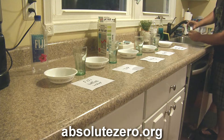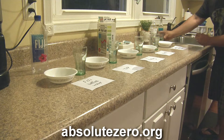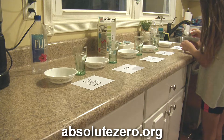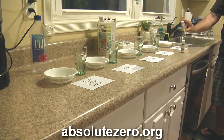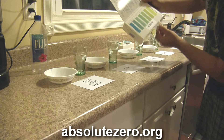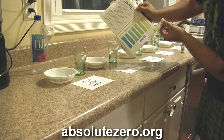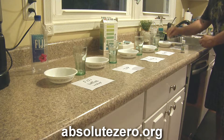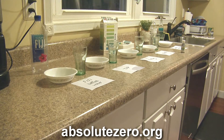Now the generic bottled water. The result is not even on the chart — maybe a 6.2. It's yellow. The others were green or blue but this is like a yellow acidic color. Generic bottled water. I'm going to show that again so you can see how acidic it is.